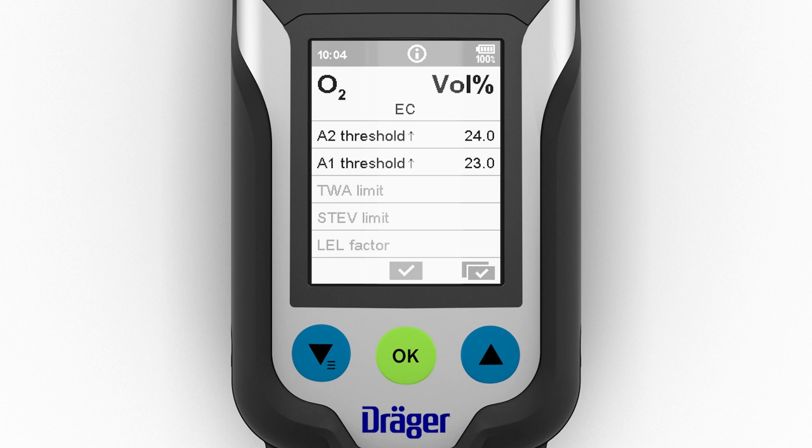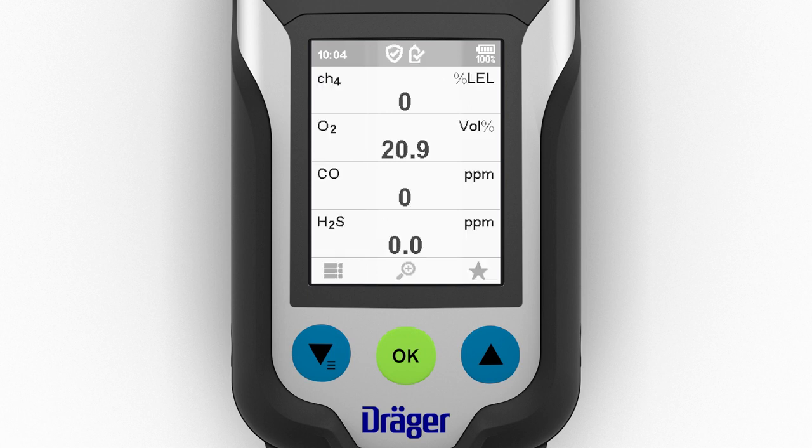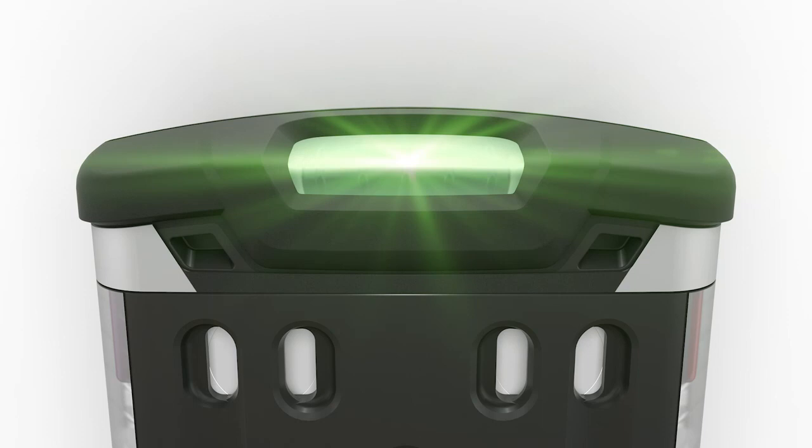There is the option of displaying a customized information screen. After that, the alarm thresholds and any expired intervals — for a bump test or a calibration, for example — are displayed. The device is now in measuring mode. To activate measuring mode quickly, the alarm threshold display can be skipped. The device is ready to start measuring when the green LED at the top of the device illuminates.